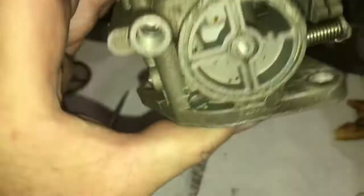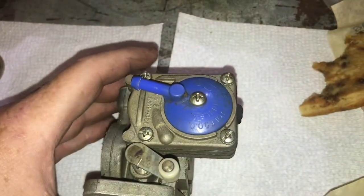Spray all those orifices out. Now I'll start working on the pump and see what happens.